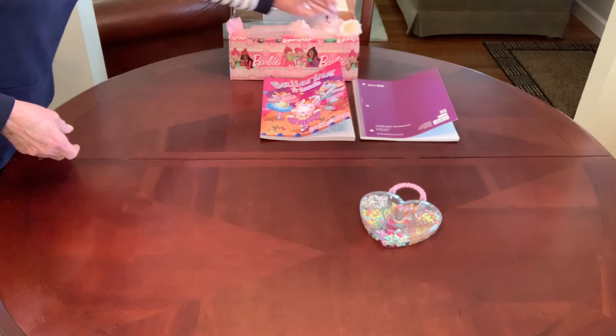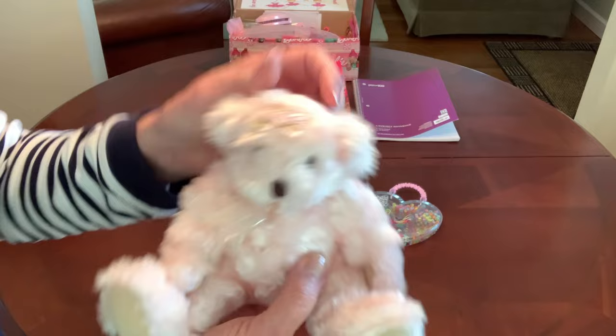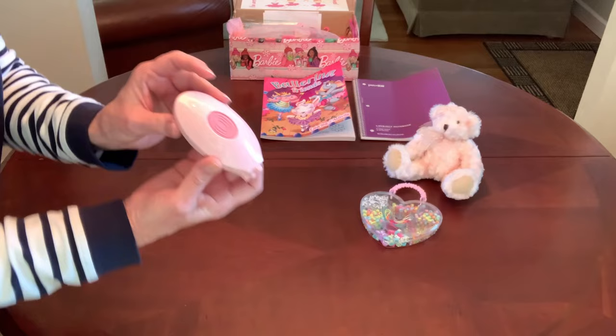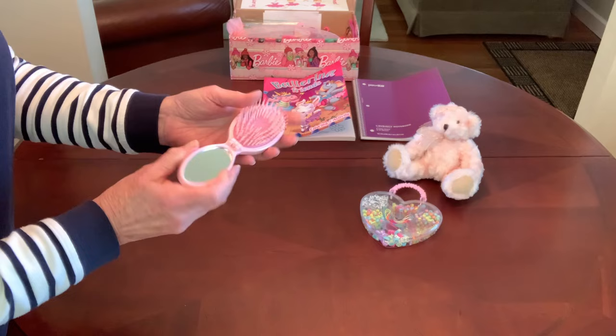She has the sweetest stuffy. It's a delicate light pink bear with little satin rosettes on her head and an organza bow around her neck, and she's just the perfect size for a budding ballerina. She has a pink hairbrush — this is one of those pop-out travel hairbrushes. I got this one from Walmart on clearance after Christmas for 50 cents.